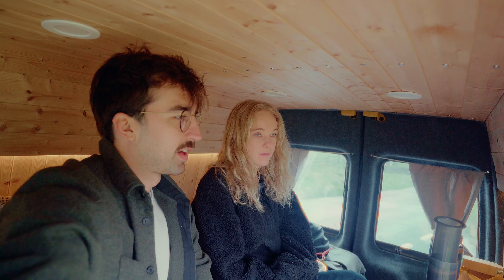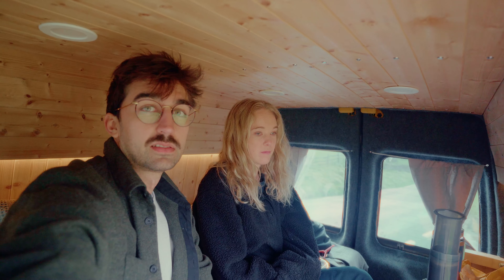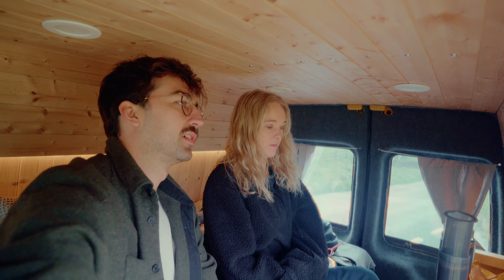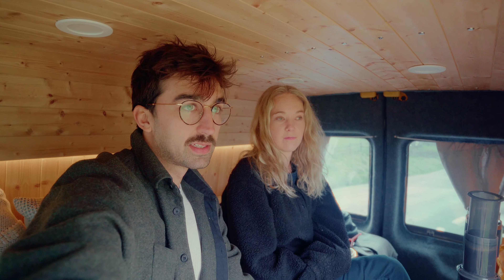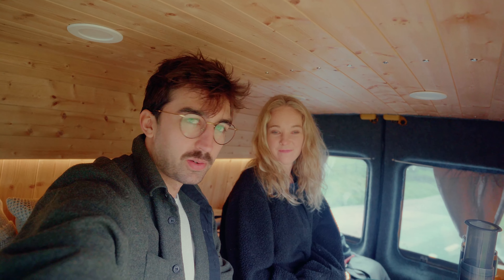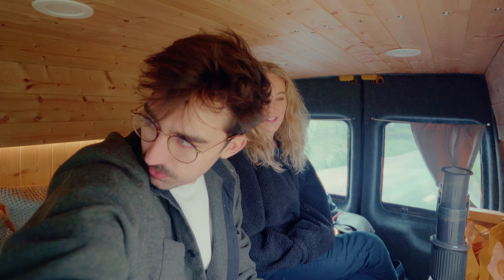Why did we get a van? We took a van trip around Iceland and then leaving that we were like — that's too hard, we want our own van. And then we bought this one in 2021. I thought I would finish it in like two weeks and it took about two years. But now it's good enough for little trips. We could probably do a week in it.